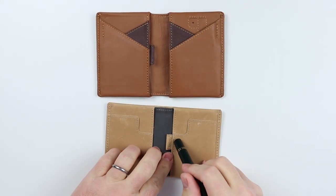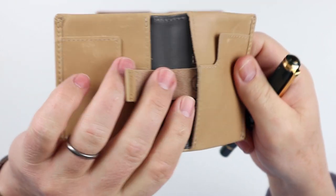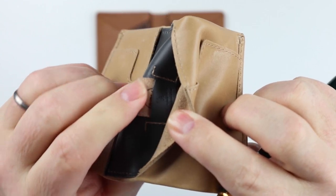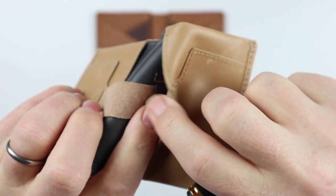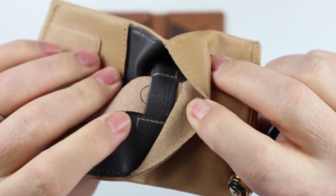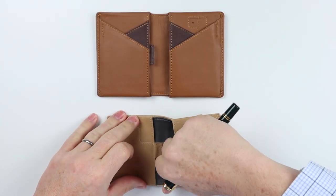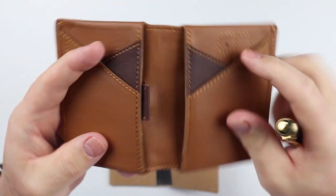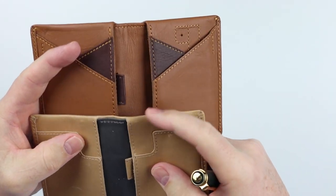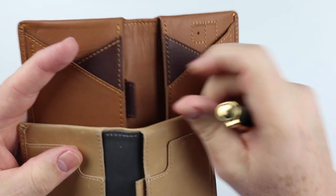Looking at the pull straps, the Bellroy's is made out of leather. The reinforcing visible on the exterior corresponds to reinforcement on the interior, preventing the pull strap from pulling out or breaking. The pull strap head is very slim on both wallets, which means it doesn't get in the way but is still easy to grab and pull out.